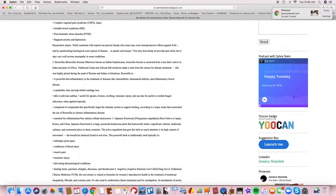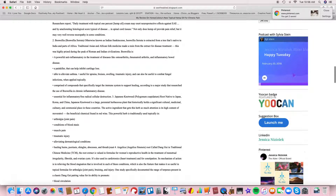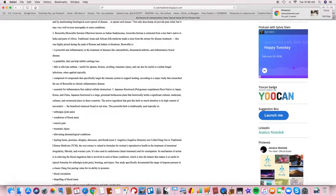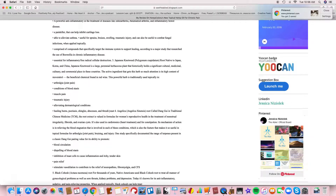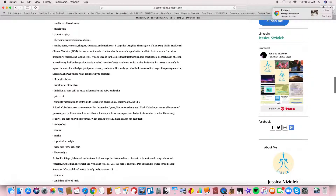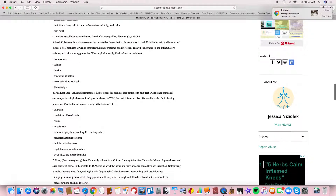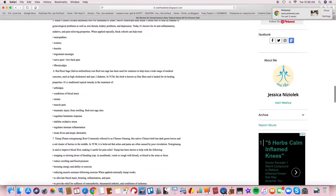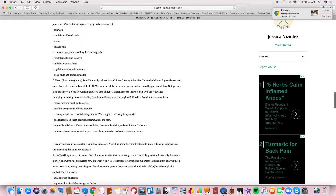I purposely did not use this product for one night to test it for the review, and I regretted it instantly — I was up all night with Charlie horses, spasms, and foot cramps, and I did not get a restful sleep. So here's the review, the ingredients, and the possible conditions it could help. And again, CBD oil will not make you high — it just helps in relieving pain.